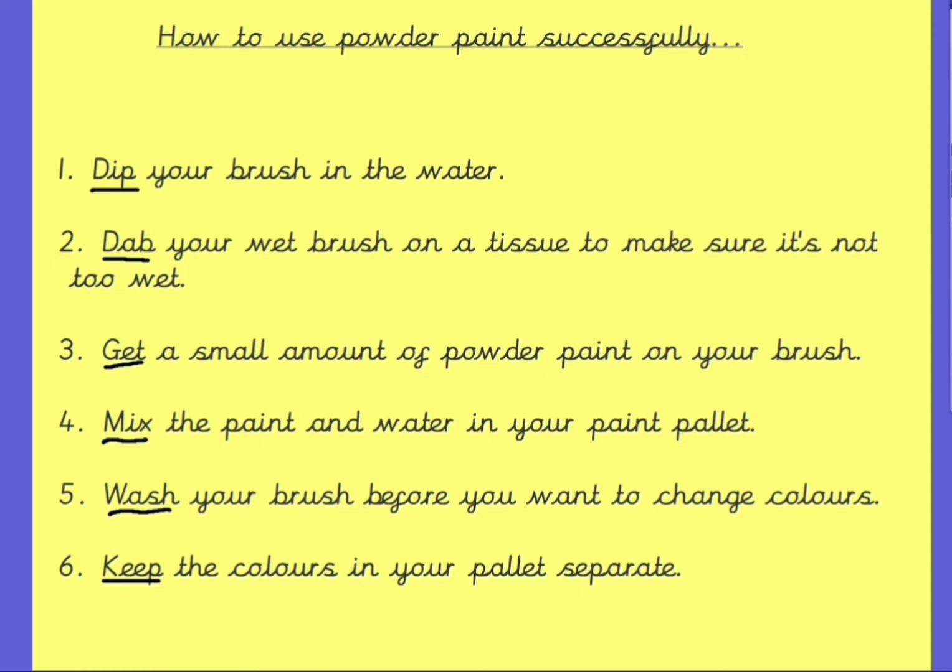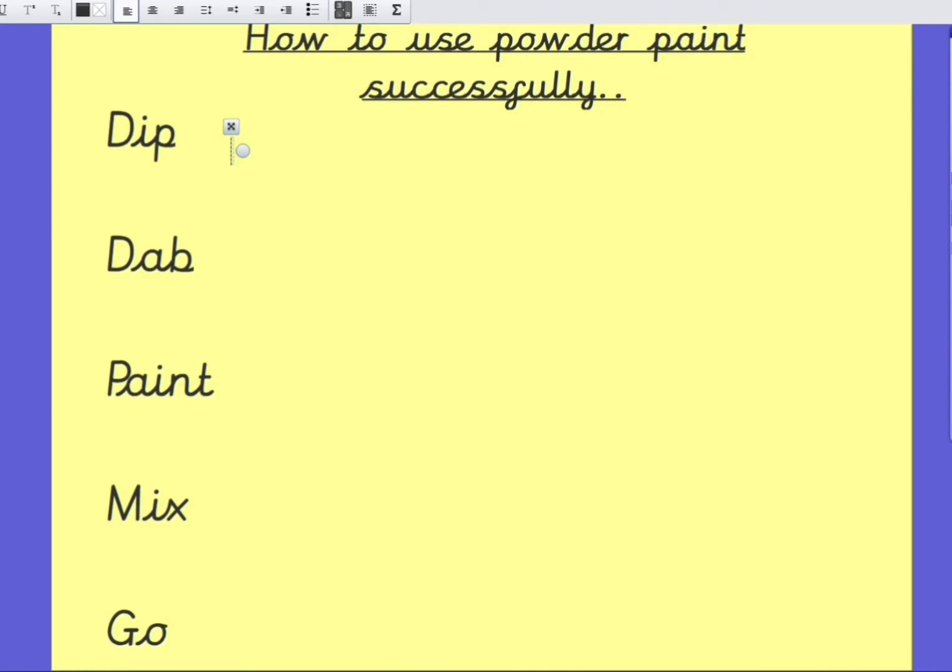You'll notice that in my sentences I haven't used a lot of description. I've only used the information that is absolutely needed. I also haven't said please or thank you, because you don't need to in these instructions. If you need a bit of help, I've written some bossy verbs that might help start you off on your instructions.